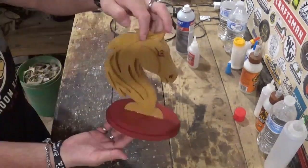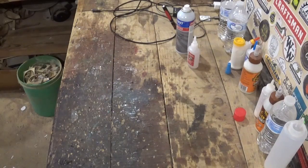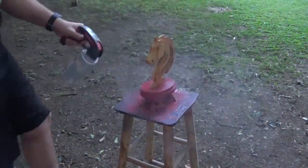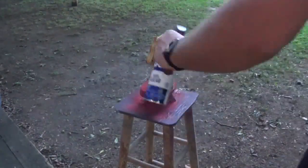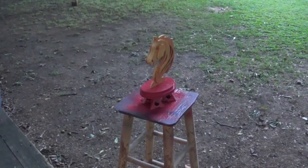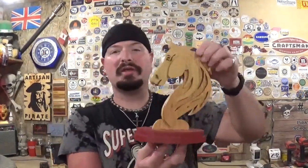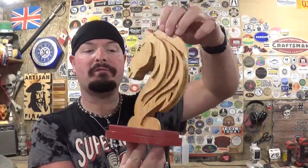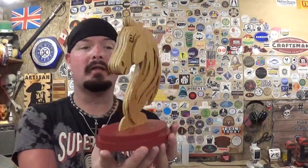Then it was time for actual finishing with Rust-Oleum clear gloss, and the project was complete. Here we have the completed miniature horse head diorama, cut out completely on the scroll saw, and it finished up amazingly well. Thank you Steve Good for another fantastic pattern from your pattern catalog.